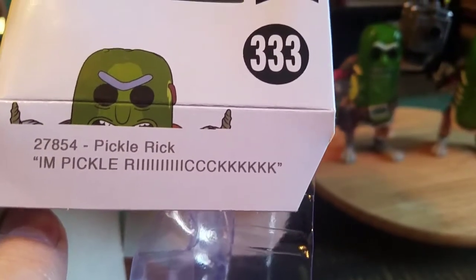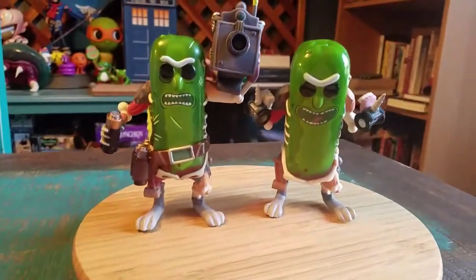"I'm Pickle Rick!" — it literally says it on the box. They wanted to write that on there.